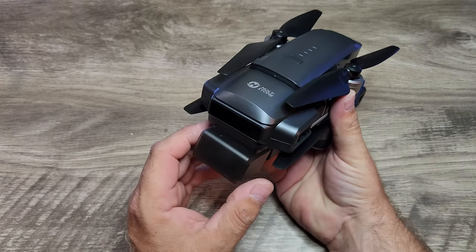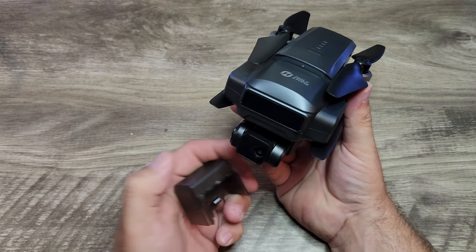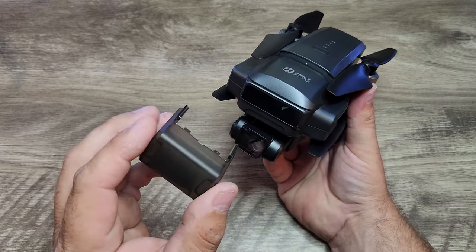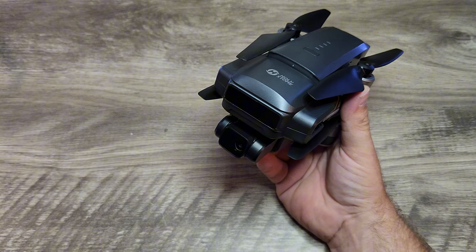Taking a look at the drone, we have a gimbal cover on the front. However, the gimbal cover is a little bit finicky — hard to get back on and off. It might be something I'm doing wrong, but I'm not the biggest fan of it.